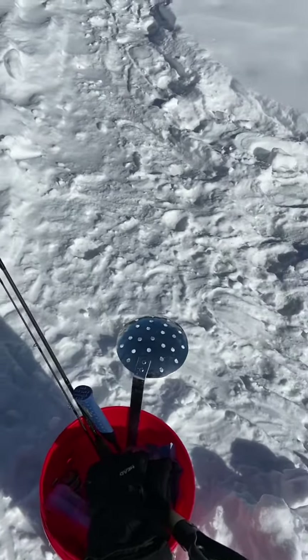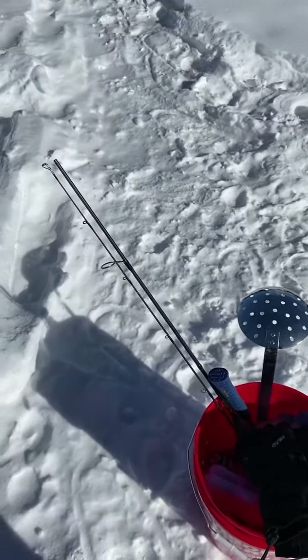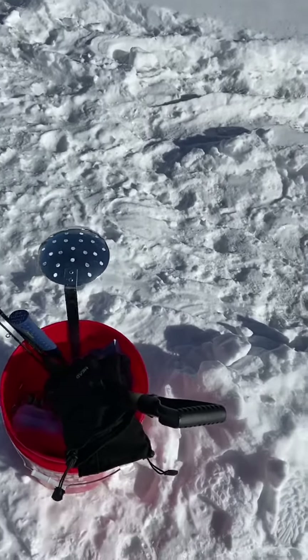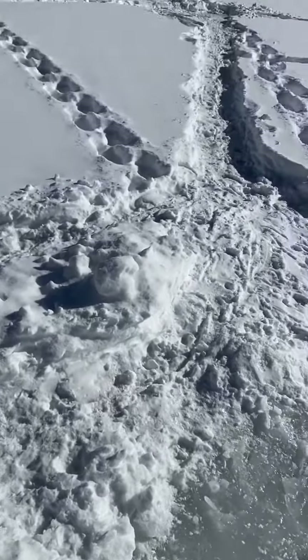Hello, so today we will start with my ice fishing gear. In one of my other videos I mentioned what I usually carry — some little tips for ice fishing for real beginners. I didn't plan on it so it won't be perfect, but I'll go with the idea.